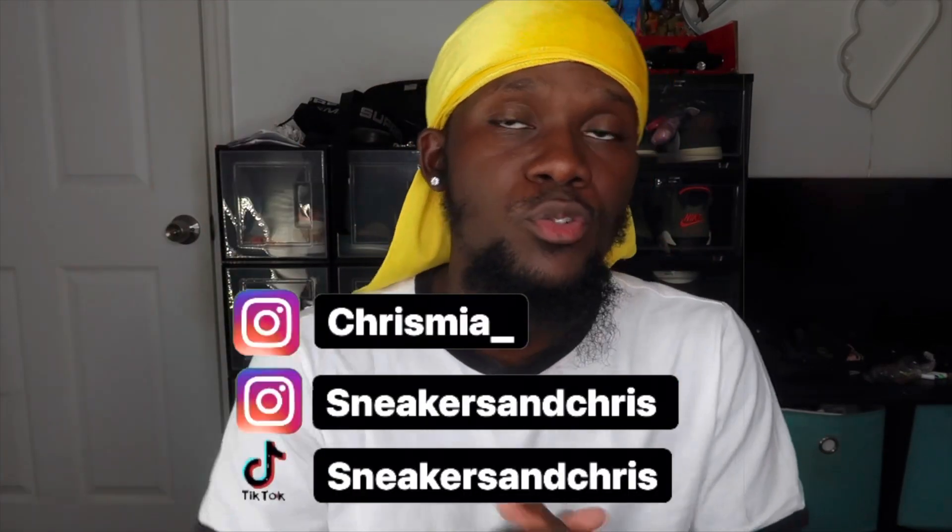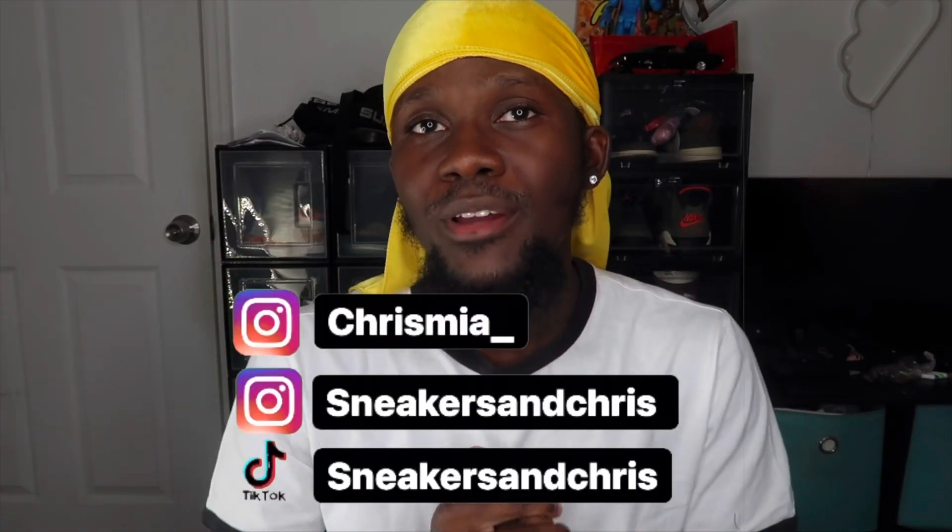What's going on you guys, welcome back to the channel — it's Sneakers and Chris. I'm back here with another video for you guys today, and of course we have an on-foot submission throughout the whole video so you guys can see how these look on foot. Before we dive in, I just want to say thank you guys for stopping by and watching. It comes a long way, so if you guys enjoy this video, please do not forget to like, comment, and subscribe — join the family if you haven't yet. If you want to stay connected with me, my socials will be on screen and down below in the description box.